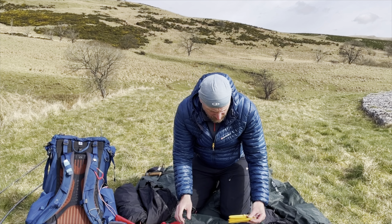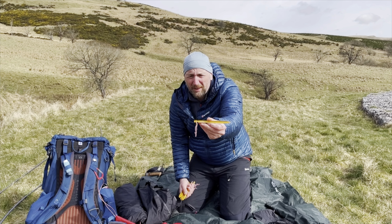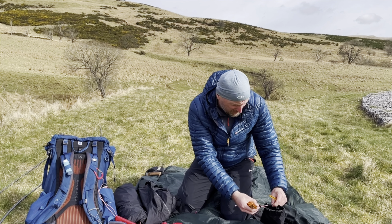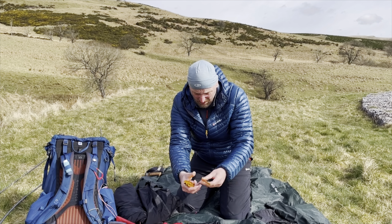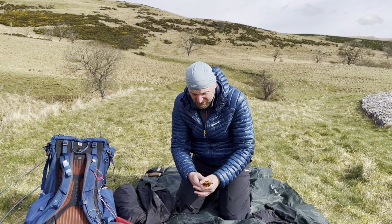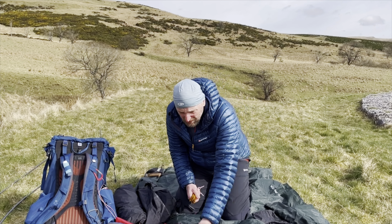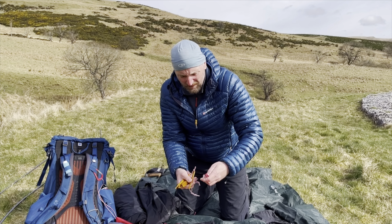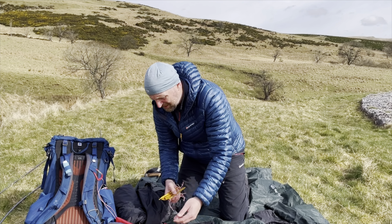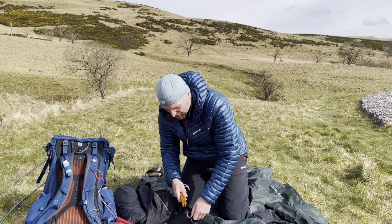There's also an extra pole set — the idea is you can remove the inner and pitch it on its own using these. One thing I like about Hilleberg is that their sample materials here are actually made from the floor material of the tent, and this is the no-see-um mesh you get on the door. Everything all in with the extras — pole bags, footprint — came up to 2 kilograms. Not the lightest for the ultralight guys, but I'm quite happy with that.